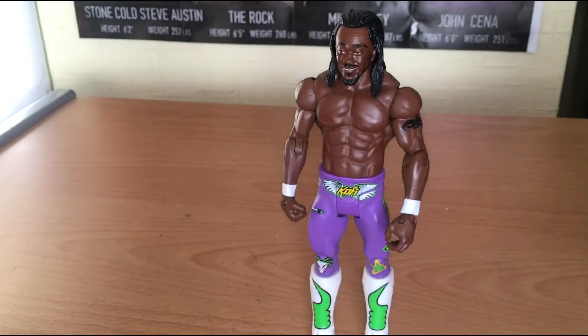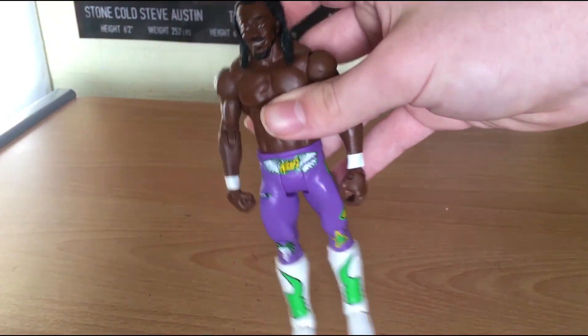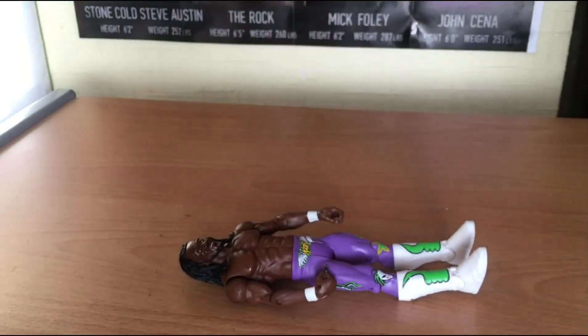I am super duper excited to have this in my collection. That is Kofi Kingston guys - that was an epic figure. Mattel, if you're watching, please please please make this into an elite - it's never too late. Just imagine having a true effects Kofi. That is it - when Matt Hardy comes I'll let y'all know.